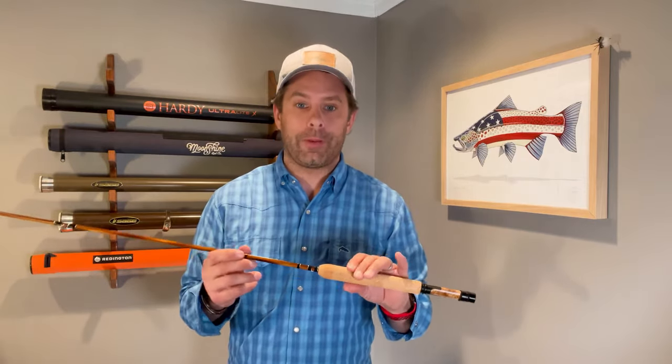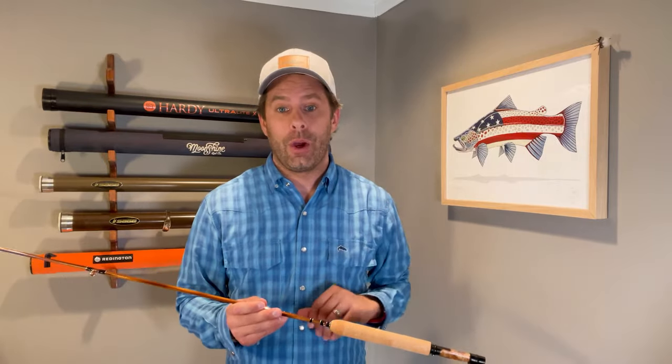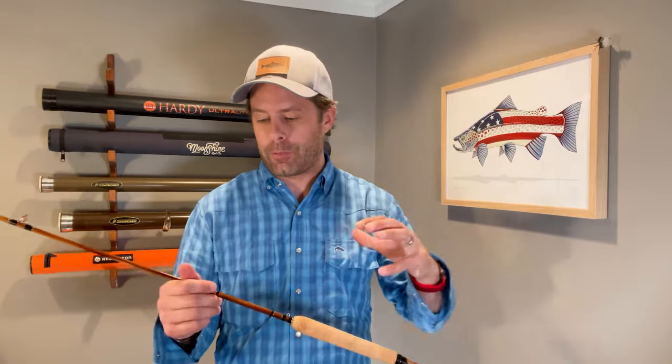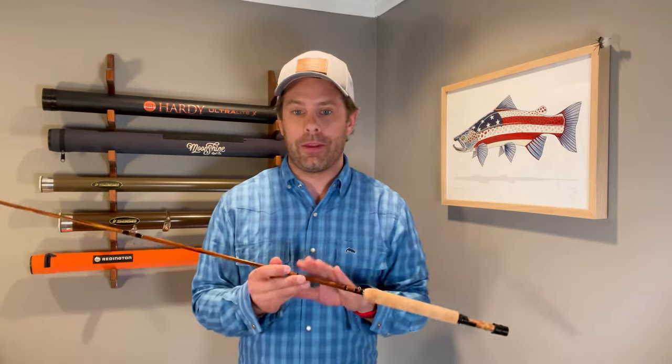For reference, a medium-action bamboo rod will flex about two-thirds of the rod when false casting, while a medium-fast action bamboo rod will flex about half the rod — so a lot of bend, a lot of action. By comparison, a typical fast-action graphite rod flexes only about a quarter of the rod, so bamboo has quite a bit more flex and action.